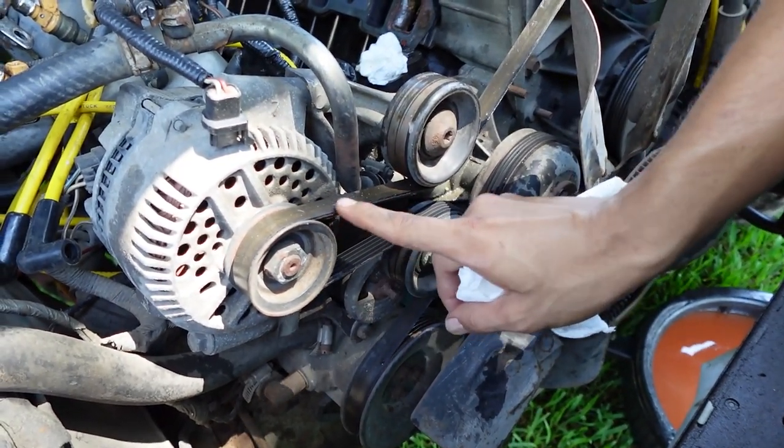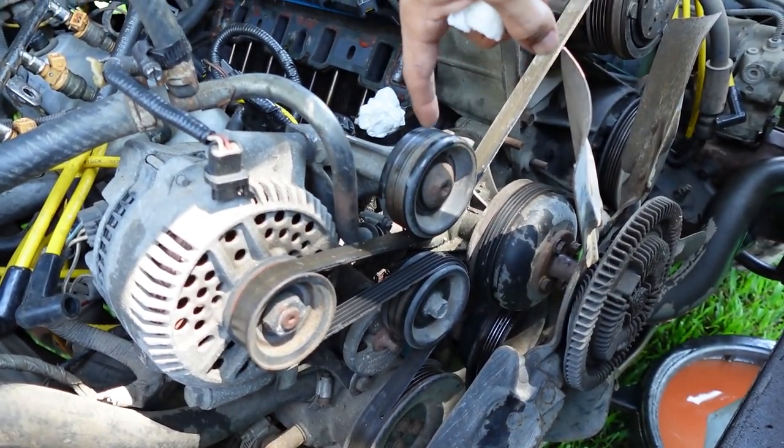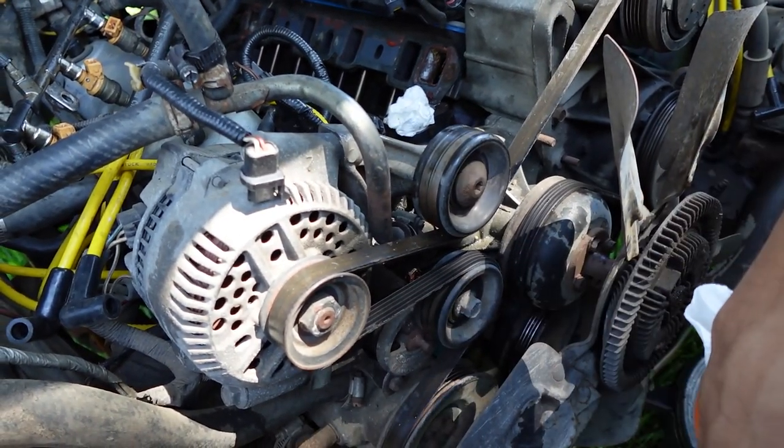As you can see, the belt is already breaking up, so it's time for a new belt — maybe time for a new idler pulley too. I'm gonna have to check those out, but let's go ahead and get this serpentine belt off.